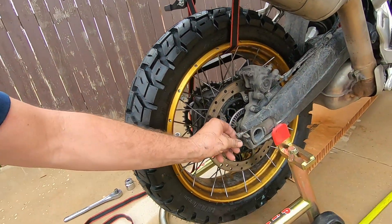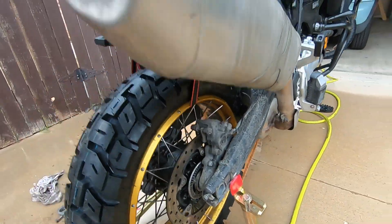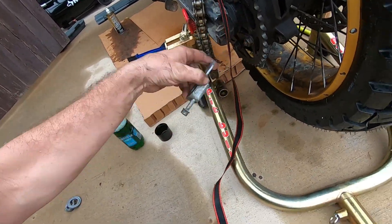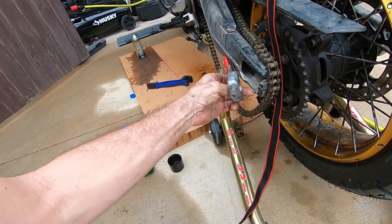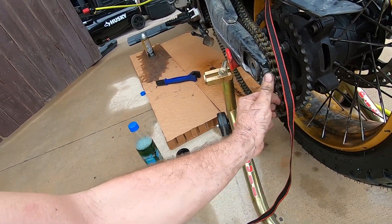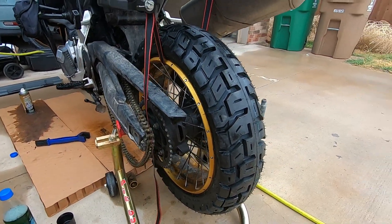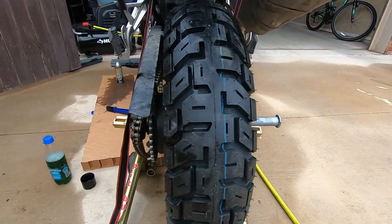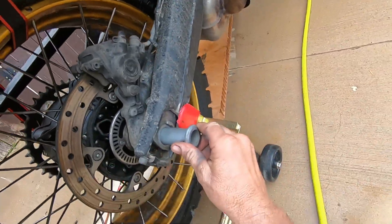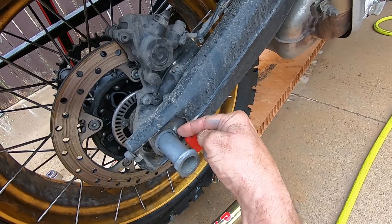Before I jack it up into perfect alignment, this is something you don't want to forget: the chain tensioners. I've done that before — got the tire on, got it lined up, and realized I was sticking the axle in without the tensioners. So just go ahead and put them back in on both sides. Something else I do is put anti-seize on the axle going in. You want to make sure this is lined up with the catch for when you tighten up the axle nut.